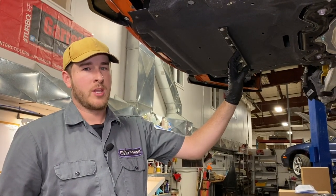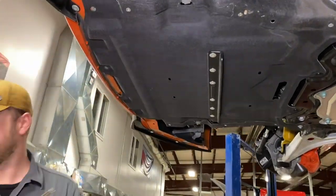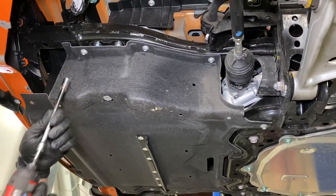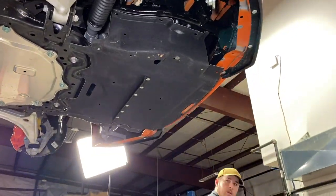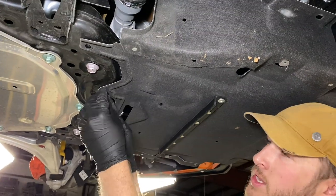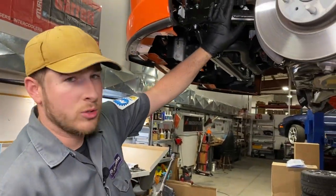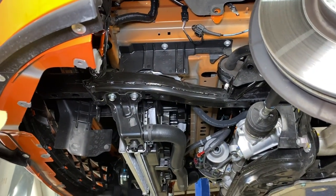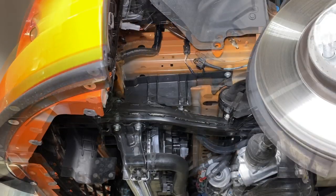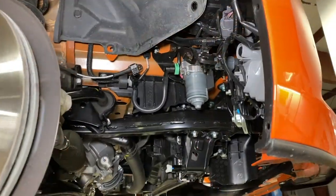Now it is time to remove the center splash pan. It has two screws up on the front — either M8 socket or Phillips screw. We have four bolts per side using a 10mm socket. The last thing holding this on is two plastic rivets. These ones are a little different than the ones in the fender liners and they like to come apart, so make sure you don't lose your pieces. Now the center section can come down. There is one plastic panel per side, held in with two bolts requiring a 10mm wrench or socket. The back one is hard to get to — I use a gear wrench for that.